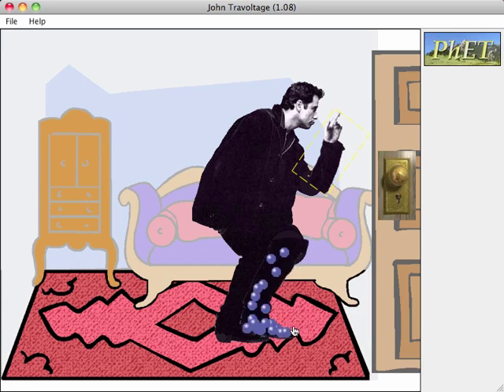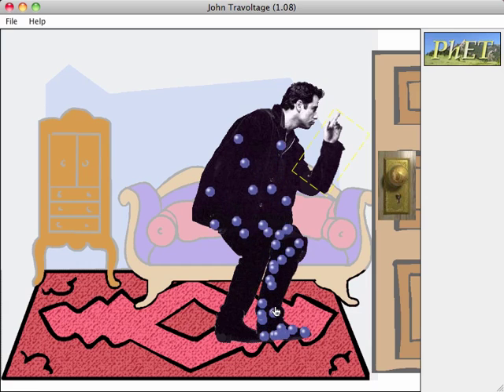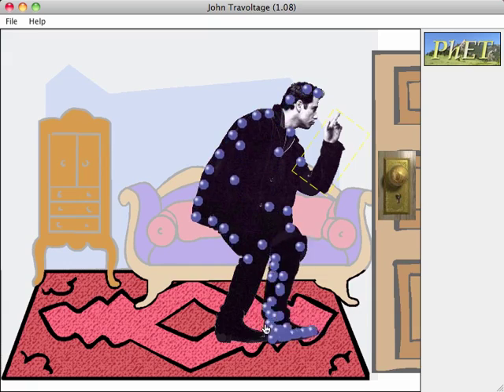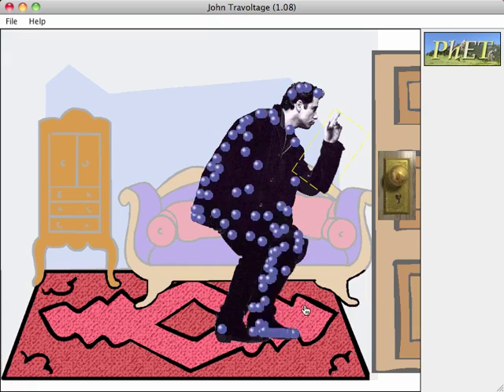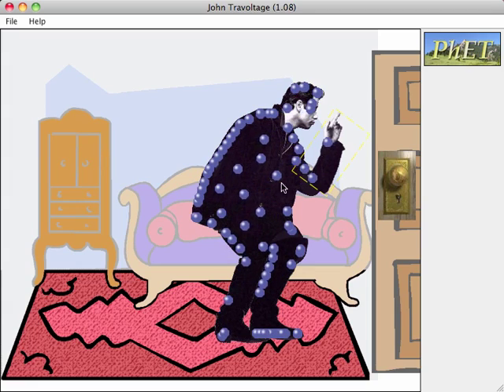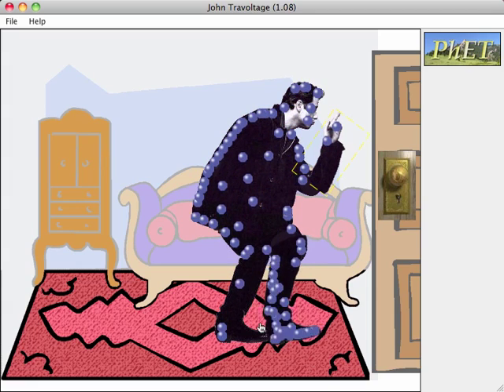You take his foot and you rub it against this rug. And as you can see, it's building a voltage here across the surface of his body. It actually seems to kind of go around the surface and have that appearance — I'm not sure if that's intentional or not.